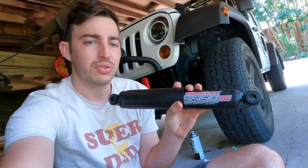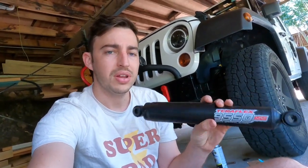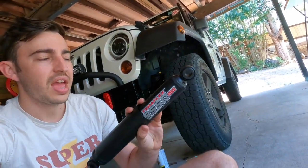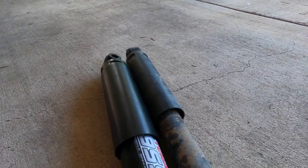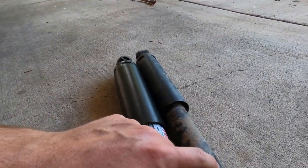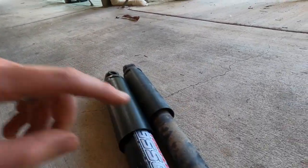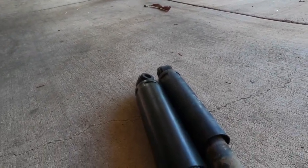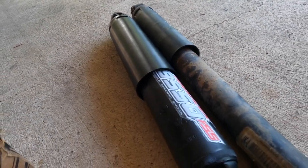This TeraFlex stabilizer is made for JKs, TJs, and XJs — not sure about the YJs — and it's a direct bolt-on replacement. We bought this kit from SBR Off-Road in WA for $101 plus $20 overnight shipping, so $121 total. It's really good quality and I'm excited to see how the feel differs from the factory one, considering the old one is about 21 years old and has probably been through a lot of abuse.